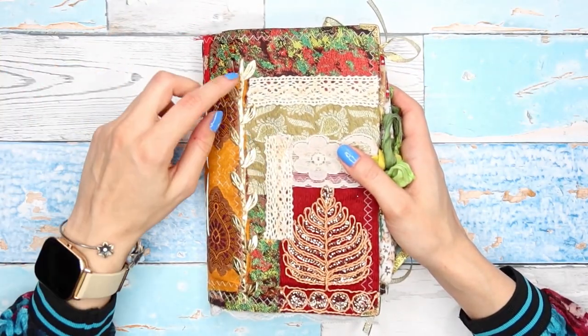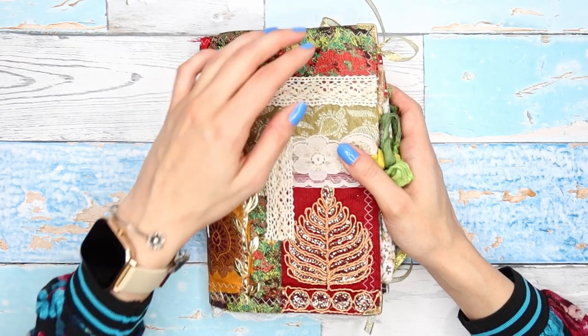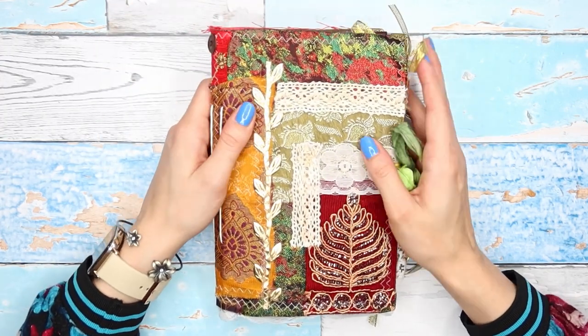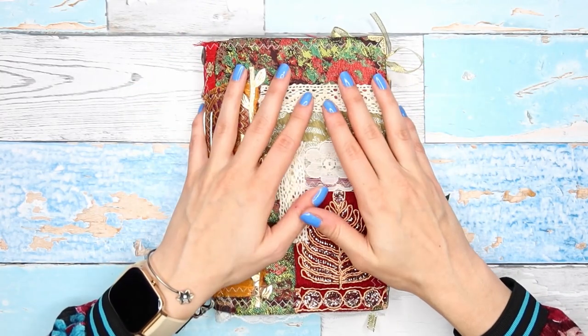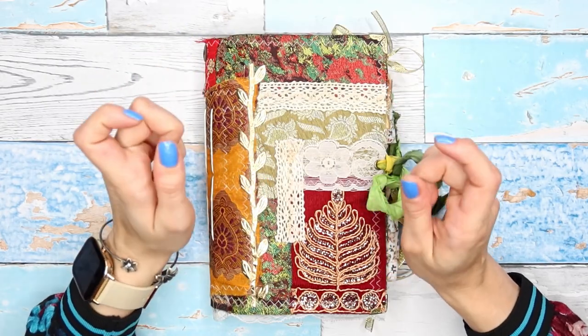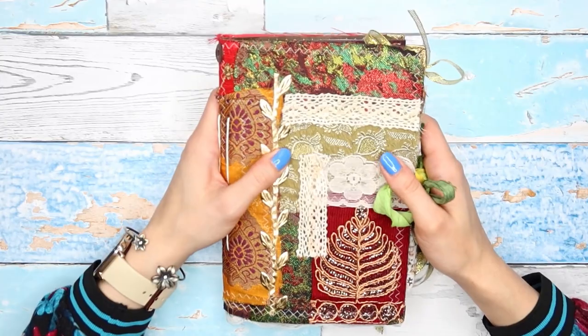In the previous part of this tutorial I mentioned I don't usually make Christmas themed journals for myself, but this year because everything is just so different I felt like I wanted to make one — and I wanted it to be one that would last me probably more than one season.